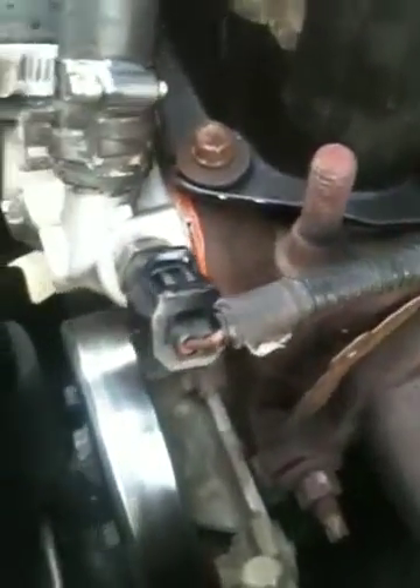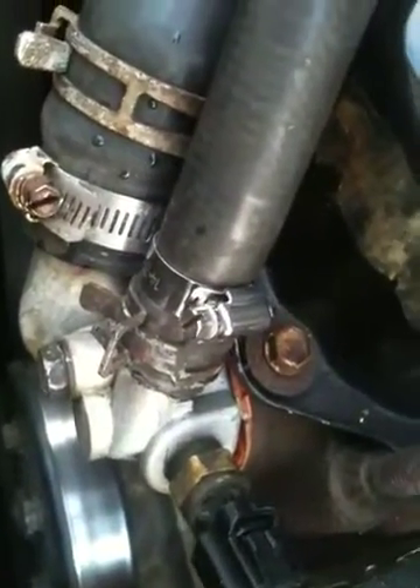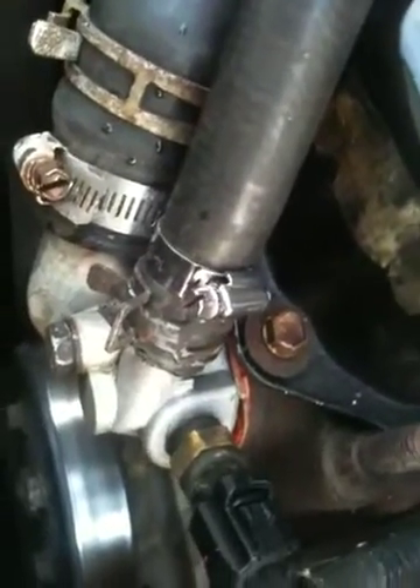We've replaced the thermostat, we've replaced the housing for the thermostat, and double clamped both hoses in case it was leaking from there. That still hasn't solved the leak problem. The only thing we haven't done is replace the water pump.